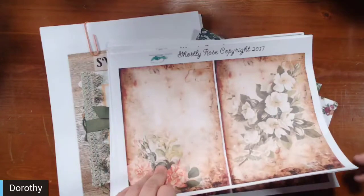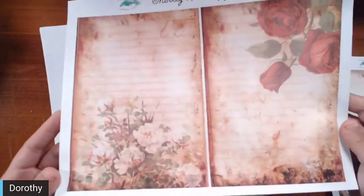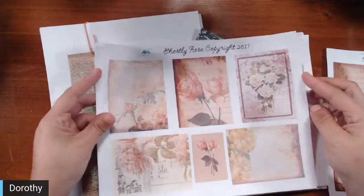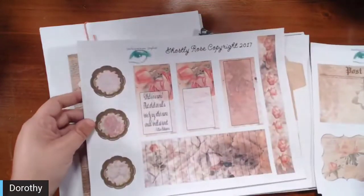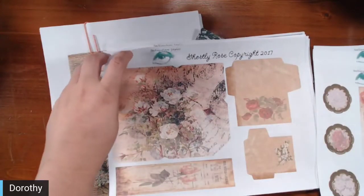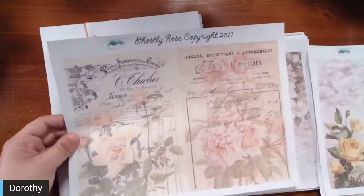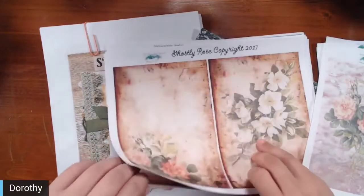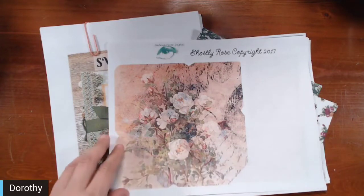The Ghostly Rose Kit is a faded rose kit. There are lined digital pages, pages of ephemera, butterflies, tags, postcards, and there's also a postcard kit. There are journaling spots, envelopes in small, medium, and large sizes, some vintage ephemera pages, and some larger envelopes. That is one kit we're going to be using.